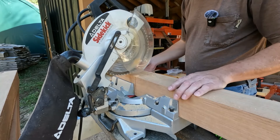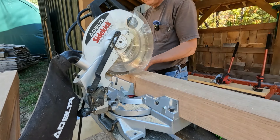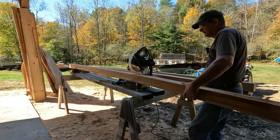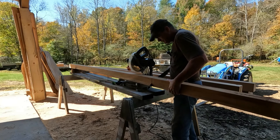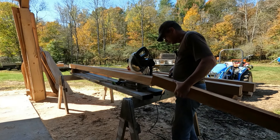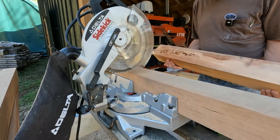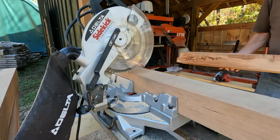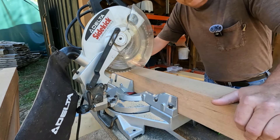Nope, still got the little corner here — that's why I got the handy-dandy little hand saw. And as you can see, it got rid of all the rot and down to solid wood. I think I'm going to cut everything off camera and bring you guys back for the assembly.